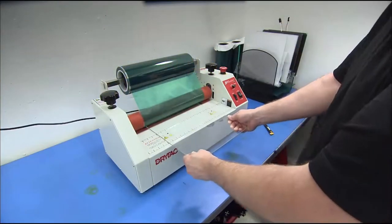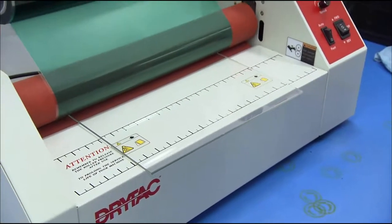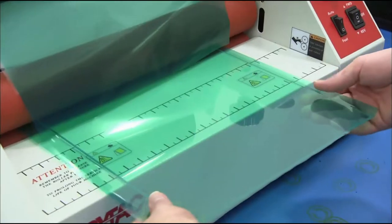Another worker feeds glass to rubber rollers, which gently apply adhesive-backed polyester film to the glass. The glass will serve as the printer bed, and the film will protect it from scratches during use.